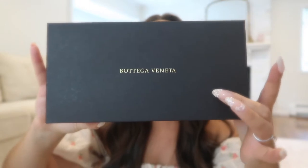Today I'm starting off this video with a really good unboxing because I got a little package in the mail this morning. I purchased my first pair of designer sunglasses and it's also my first Bottega purchase, so I am so excited to open them. They came in a little black pouch and here is the box.